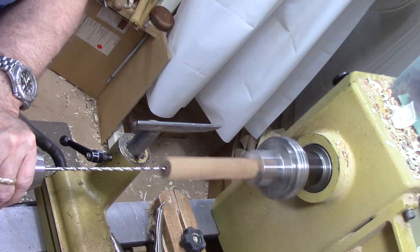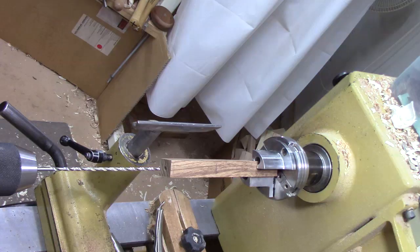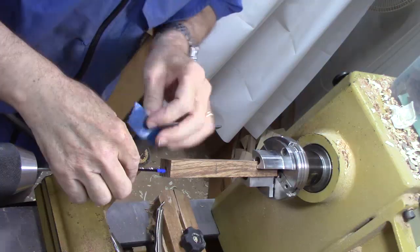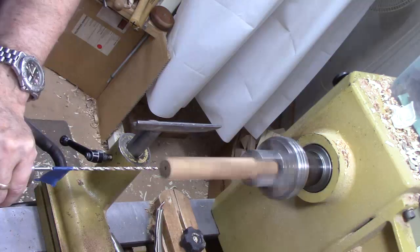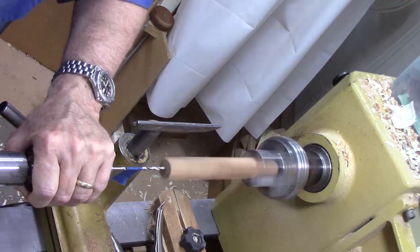This is a fairly long drill bit — a little shorter would actually probably work better. It's not a bad idea to mark the depth you're going to be drilling by putting a little bit of painter's tape. This is about five inches long, so there's how deep we're going to be drilling. Probably don't want to go much more than about a half inch at each pass before you clear the chips.